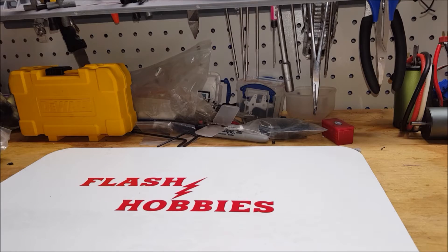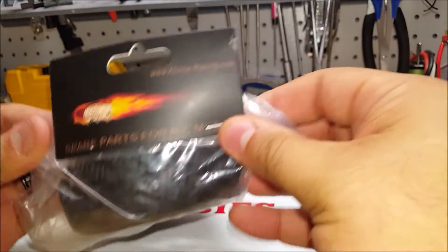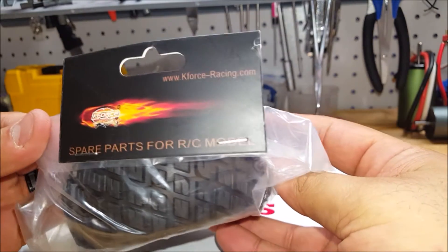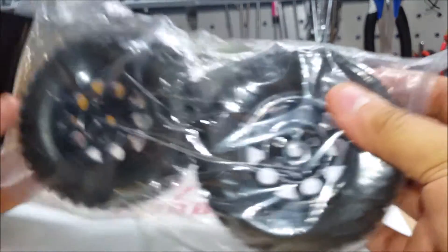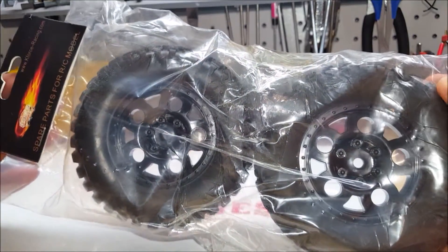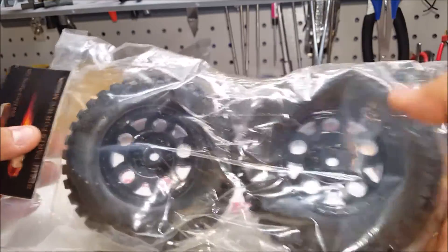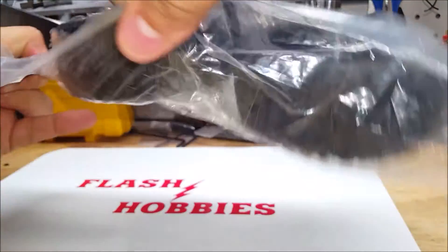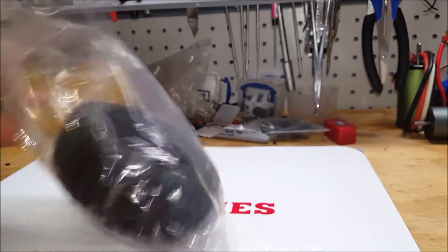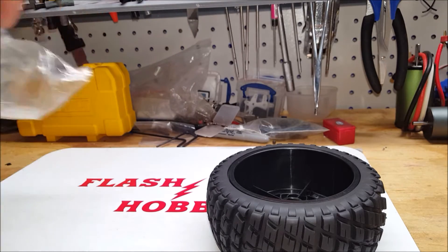What's up guys, Flash from Flash Hobbies here. For a lot of people who have been curious — I know I have for a very long time — these are the K Force 2.2/3.0 wheels from K Force Racing. I got these off of eBay, I've seen them so many times, so let's go ahead and open them up and see how they look. For like 20 bucks for four, you can't really beat them, and I really like the look of them.